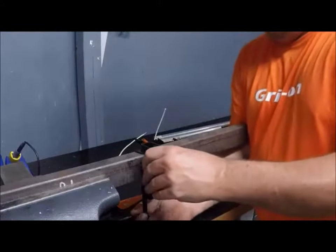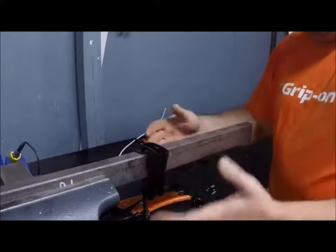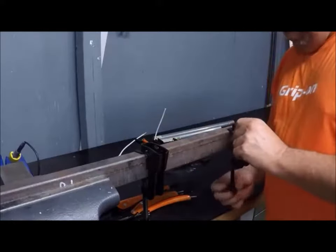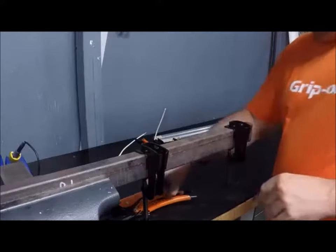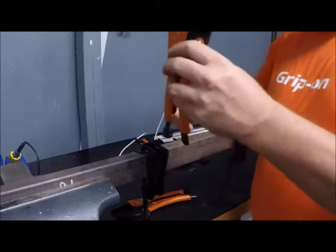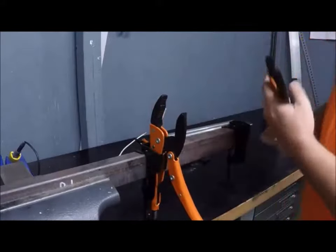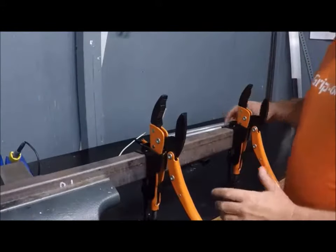You want to try to get it as straight as possible and get this thing pretty tight, especially if you're going to be doing some sawing or whatever. Then you put these on just like that. All you have to do is slide the pliers right into their holders.